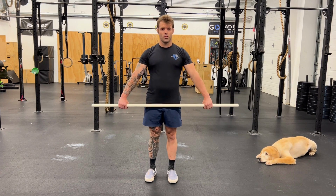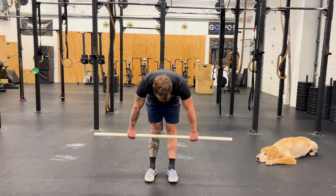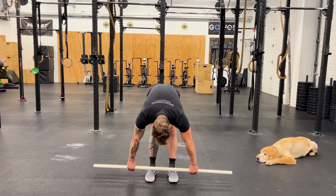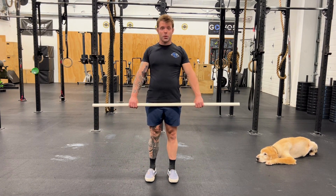From the front, here's the Jefferson Curl as well. You can see the back rounding from that angle, staying nice and rounded, and then slowly bringing it back to the start position.